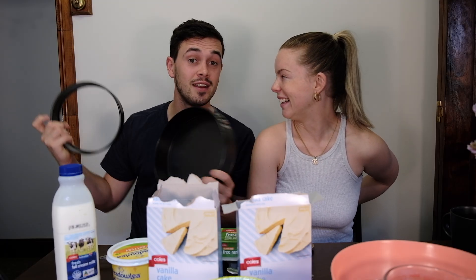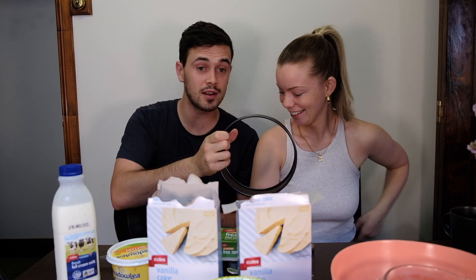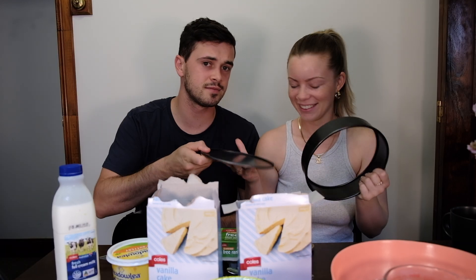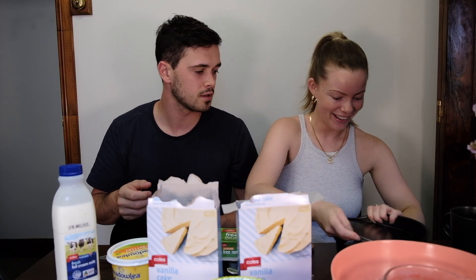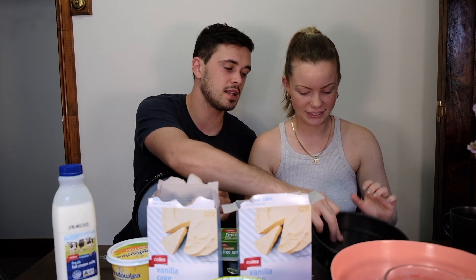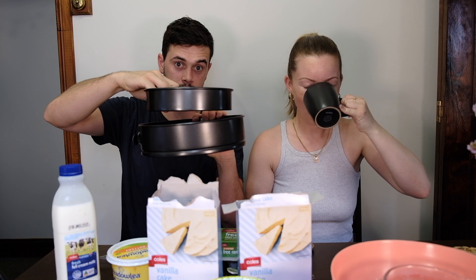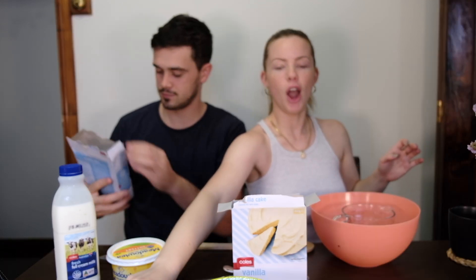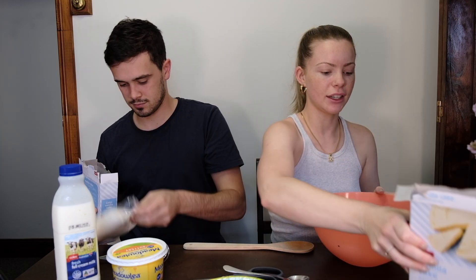We've got our big pan and a little shaping pan, but the bottom fell out of that one. So we're going to make the big one first and then that will sit like that. That's the goal, ladies — I hope this tastes good. Cold cakes, they should!